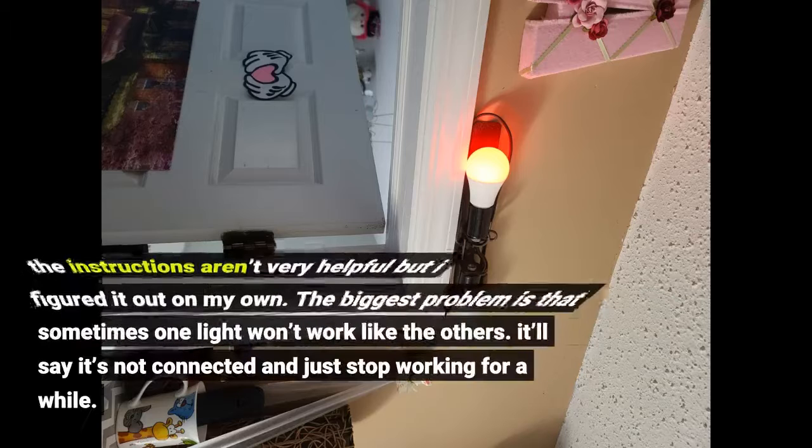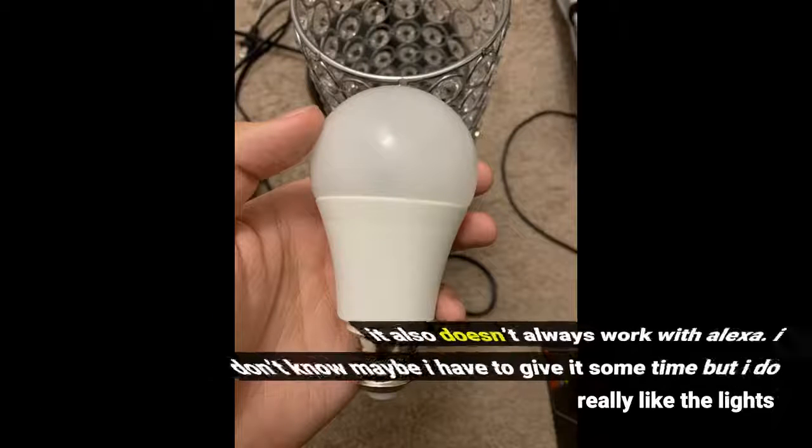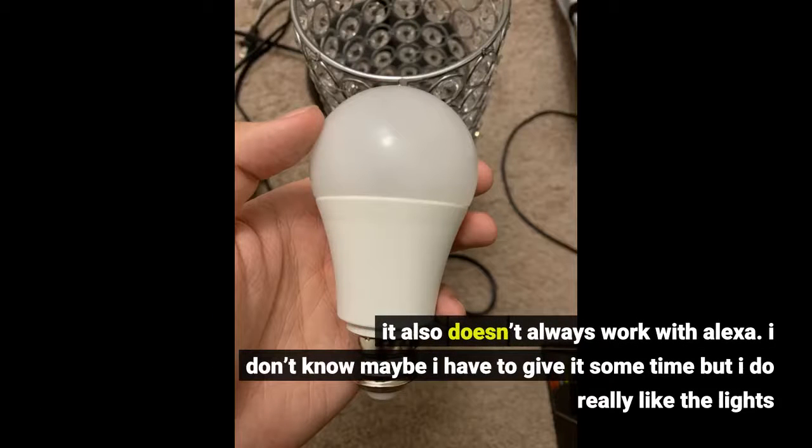The instructions aren't very helpful but I figured it out on my own. The biggest problem is that sometimes one light won't work like the others — it'll say it's not connected and just stop working for a while. It also doesn't always work with Alexa. I don't know, maybe I have to give it some time, but I do really like the lights.